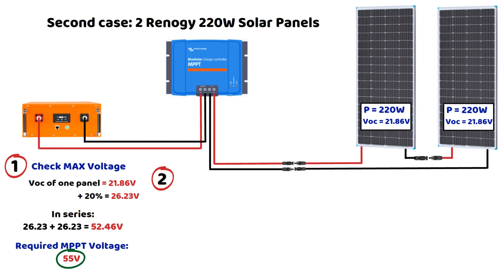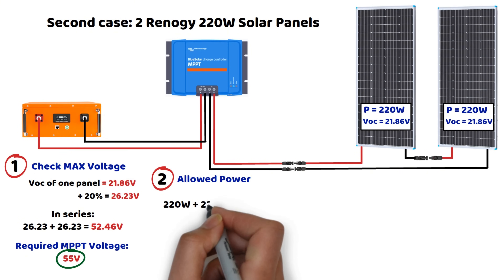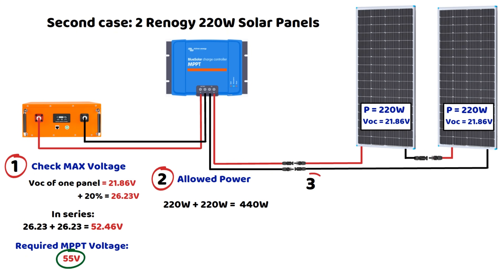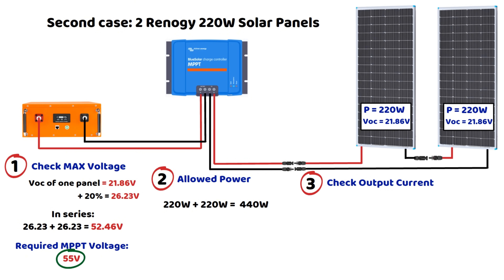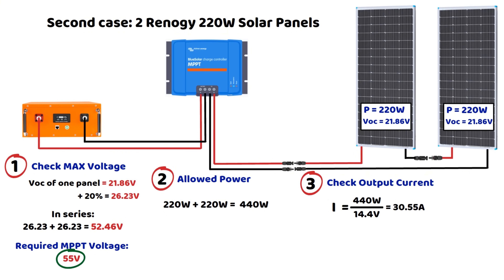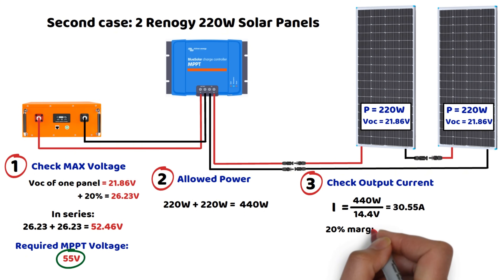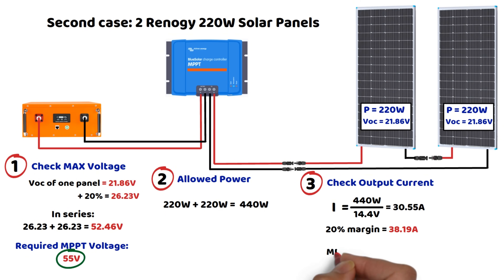Second step: checking the maximum supported power. The total power of the two panels will be 220 watts times 2, which equals 440 watts. Third step: checking the output current. With a 12-volt battery, the MPPT increases the current to maintain the same power. 440 watts divided by 14.4 volts, the bulk charging voltage, equals 30.55 amperes. If we apply a 25% safety margin (optional), 30.55 times 1.25 equals 38.19 amperes. So a 40-ampere controller would be a perfect fit.